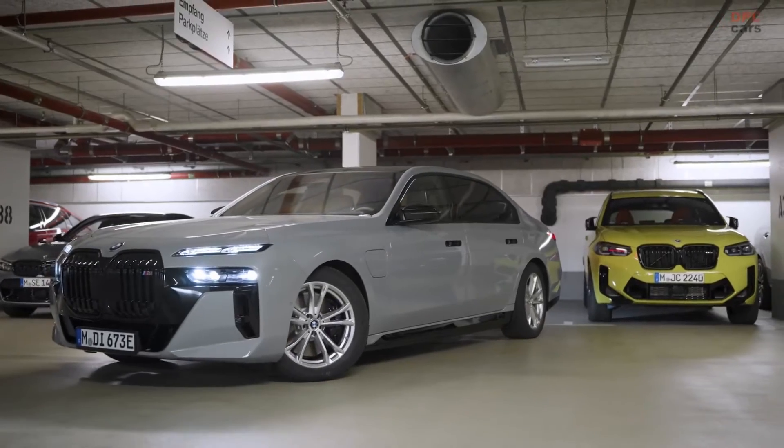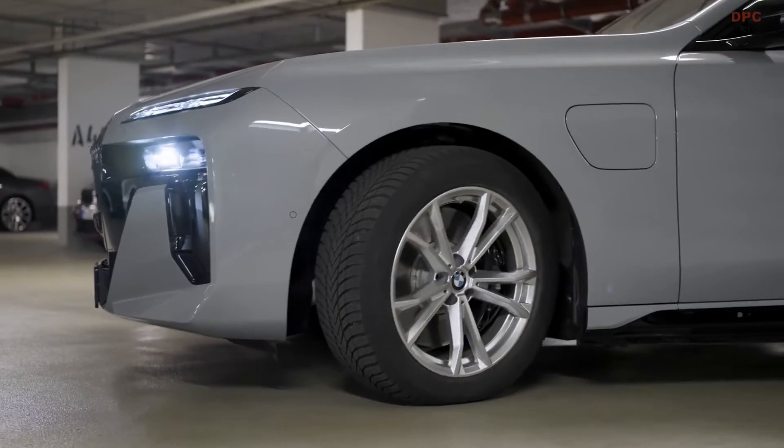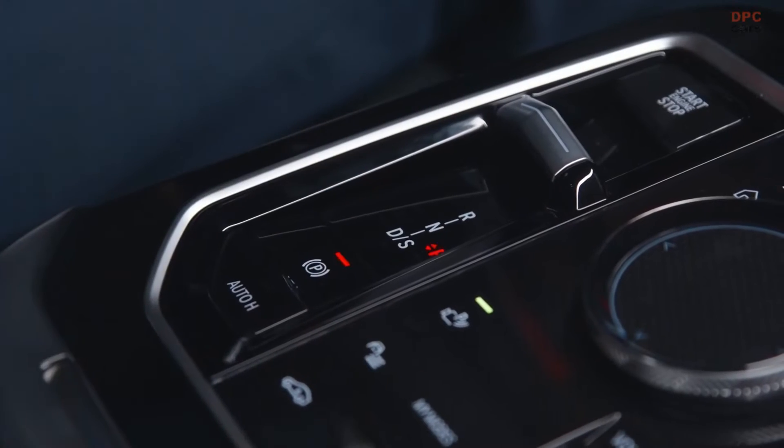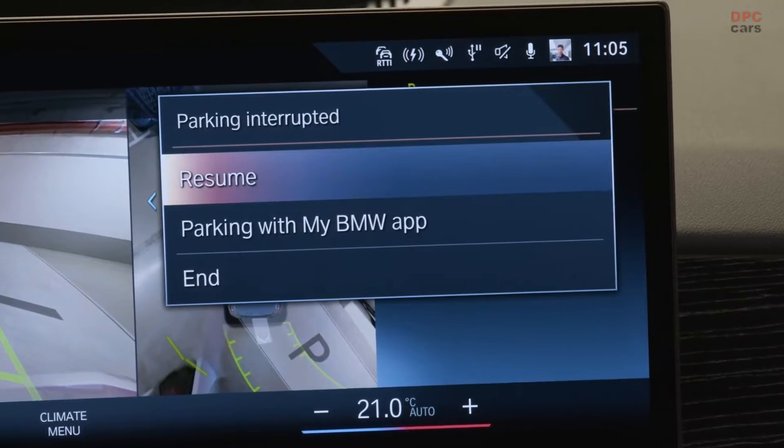To continue with remote control parking, for example into narrow parking spots, push the brake, engage the parking brake, click Parking with My BMW app, and get out of the vehicle.